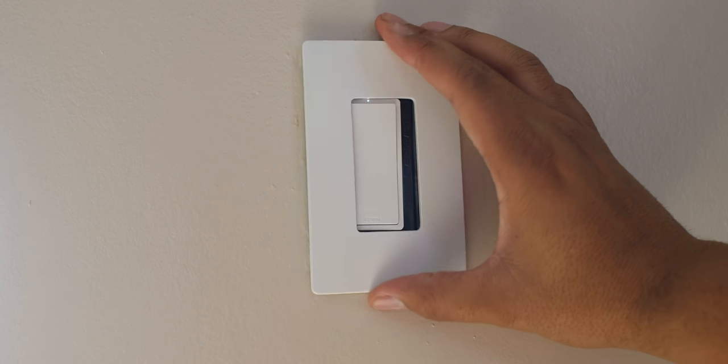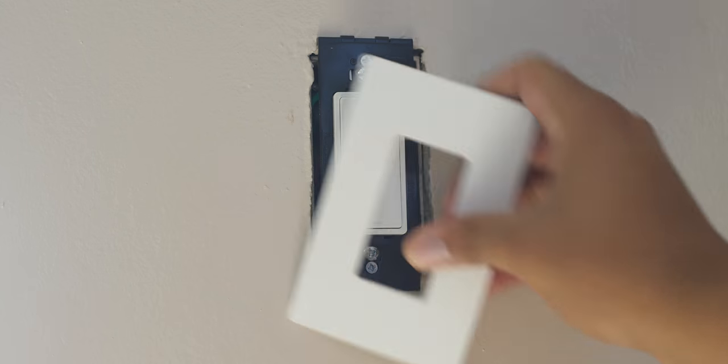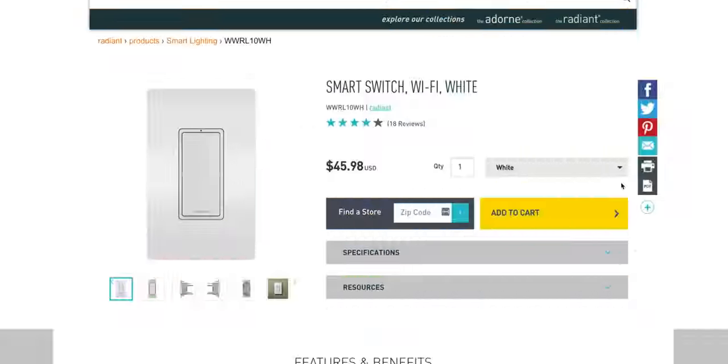The wall plate is completely screwless — it just snaps on, and if you need to disconnect it, you can just pull it back to take it off. If you want to get a different color, they have different color options available on their site too, so if you have a certain color scheme or want it to pop a different color, you can definitely do that.